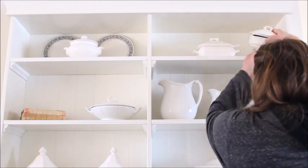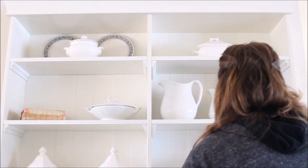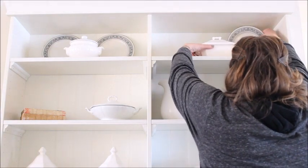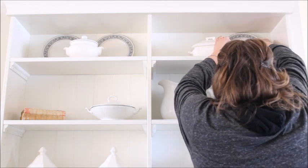For the remaining top shelf I thought it would look nice to mirror the display of the other side. So I removed two of my tureens, added another pair of black and white plates and centered the remaining tureen in the middle.